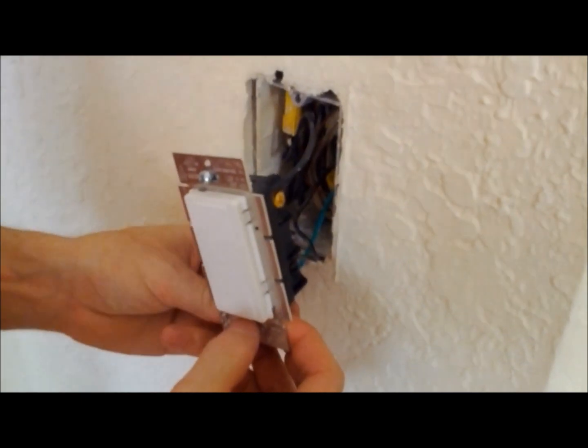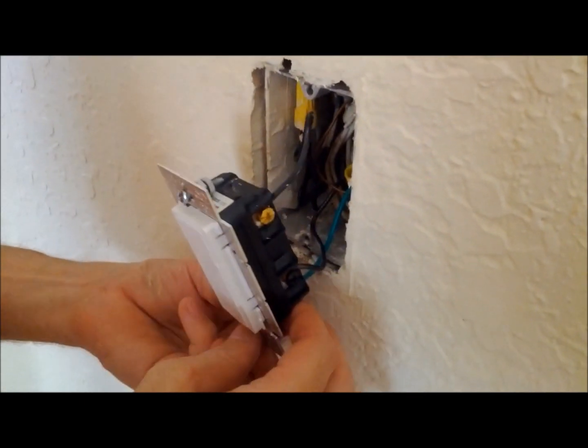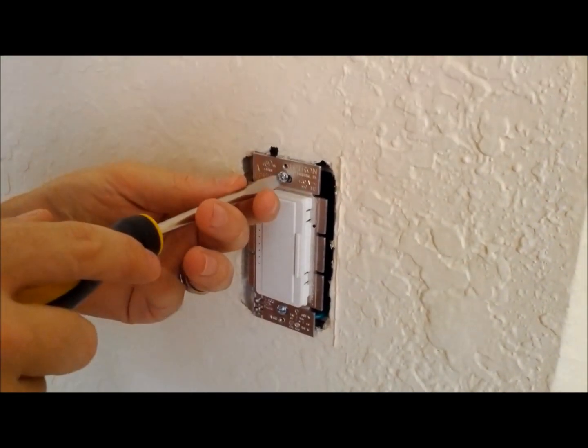Now that we've determined that the three nuts on the top are right, we're going to put the three on the bottom and then secure the light switch back into the box. Now we'll finish tightening this hand tight.